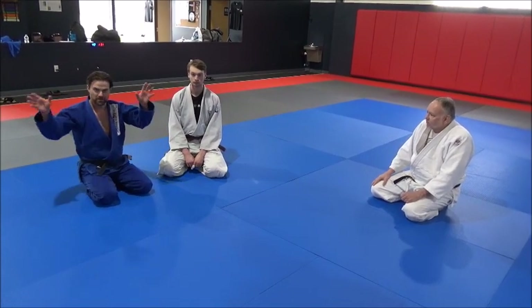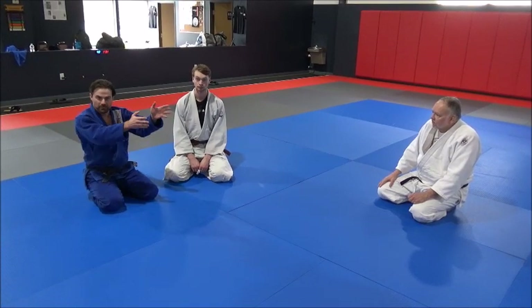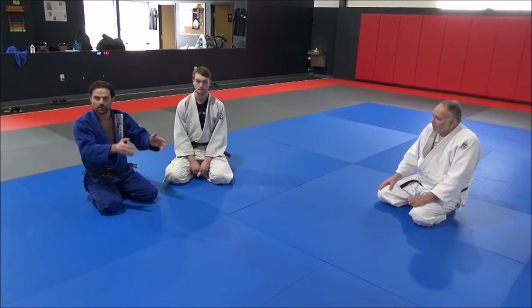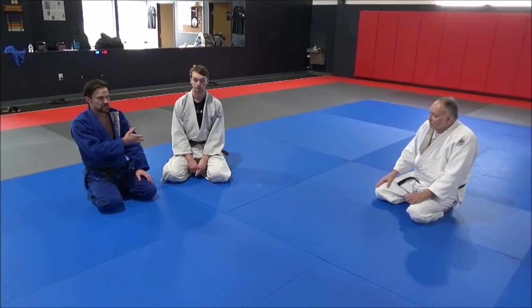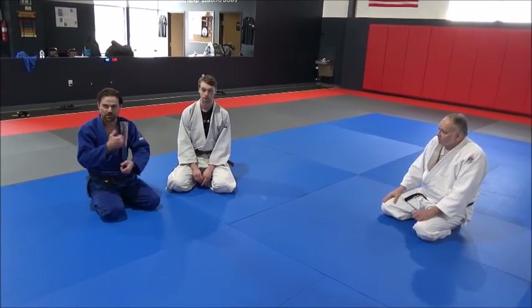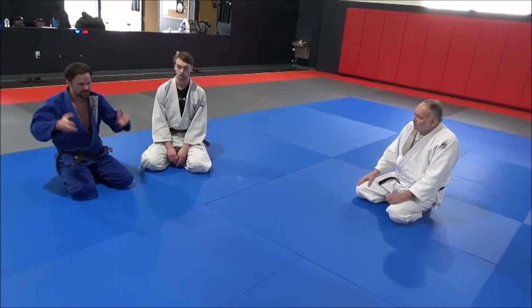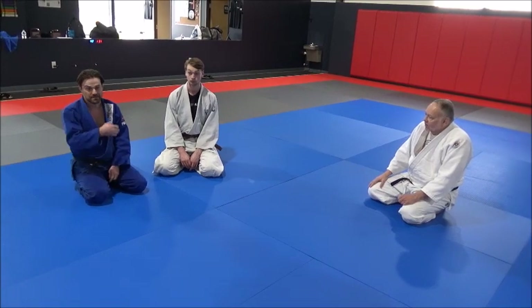A lot of times we talk about three options — take two of them out and they're going to go through the door you want them to go through. So many times we see the lower belts — they get a choke or an arm lock and they don't finish it. They get upset and let go.